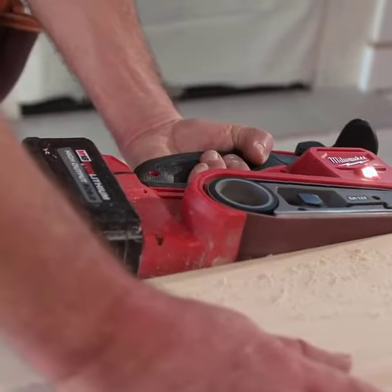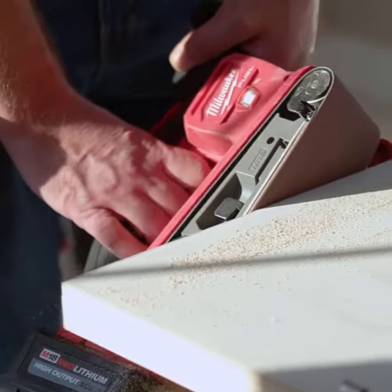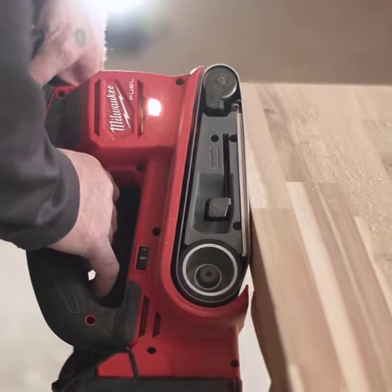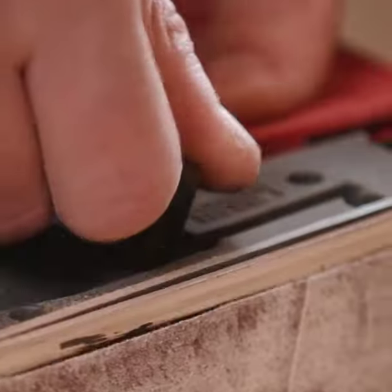The Milwaukee M18 Fuel 3x18 Belt Sander is more than a tool. It's innovation, efficiency, and quality combined. Empower your work with power, control, and a cleaner workspace. Elevate your craft with Milwaukee.